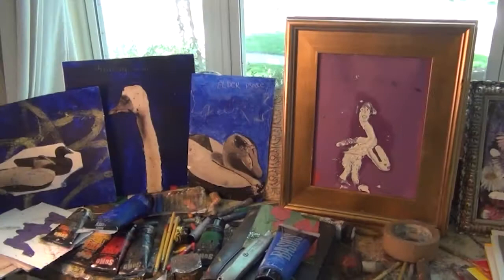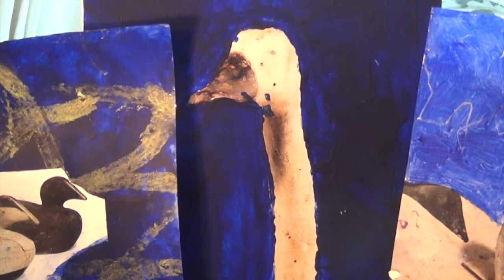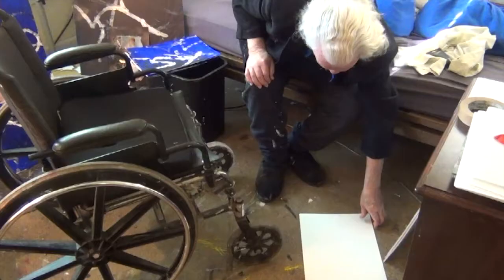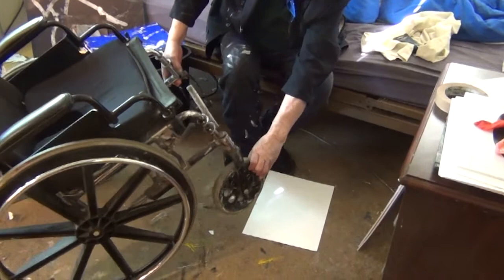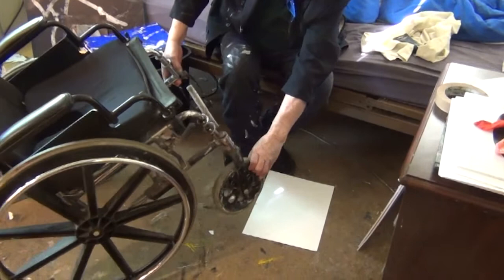That's a whistling swan — that long neck. And that's this one. A whistling swan, yeah. So you put it on the little wheels? Yeah, the little ones. That's a big one, huh? The big ones — they couldn't get it. They need a little bit of paper to have it.